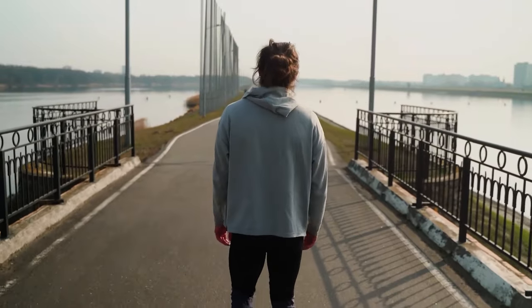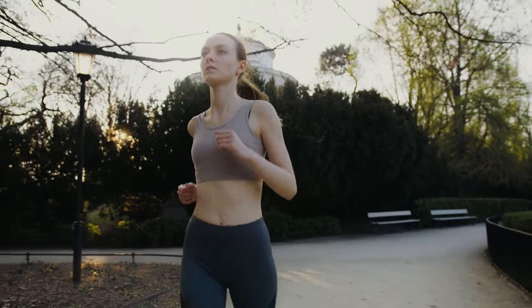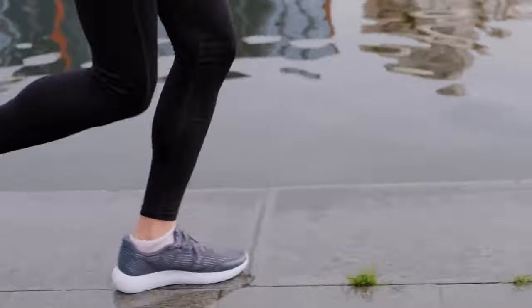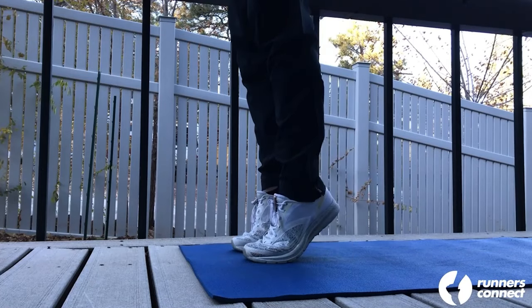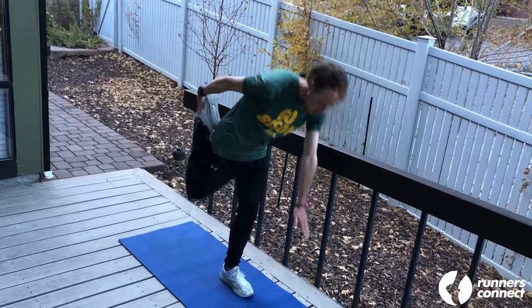When it comes to reducing stress on the calf, stop running, cross-train for a while, and if you do run, avoid high speeds, steep hills, and shoes with an aggressive heel-to-toe drop. One less obvious way to reduce stress is to evaluate whether there are any deficiencies in your gait or muscular strength increasing stress on your calf. Since the calves help propel you off the ground, if you have a deficiency in your glute muscles — the other main muscle that propels you forward — you might need to rely more on the calves for propulsion.